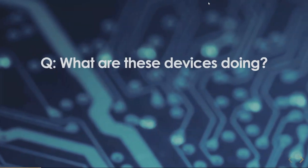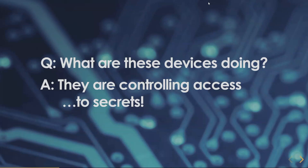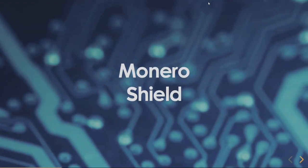Basically what all of these devices are doing — our common goals for Monero hardware — is that they're storing secrets and protecting them, controlling access to secret keys used to sign documents or to control access to spend keys, so that we can spend our money wisely and safely.